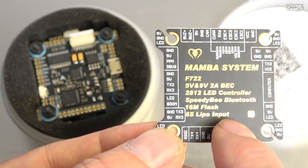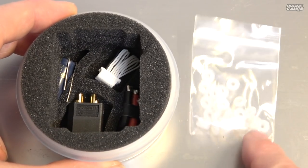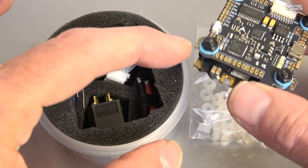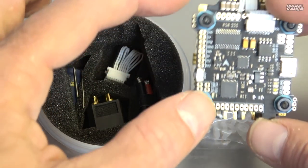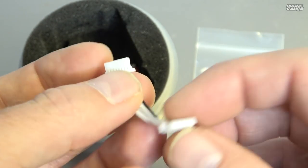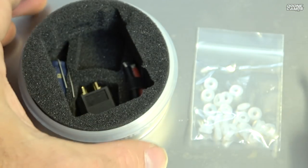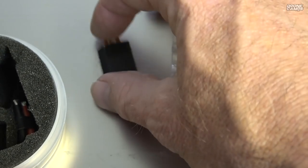There's also 16 megabytes of onboard storage and flash for your black box data, and 6S LiPo input, so this one runs from 4 to 6S. Also in the 30x30 box you have some rubber grommets, silicone dampening for the flight controller top and bottom that just snaps onto each post, and they give you an extra silicone wire harness from your ESC to your flight controller — handy if you shear the original one.